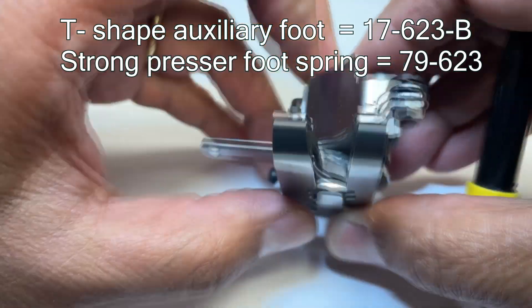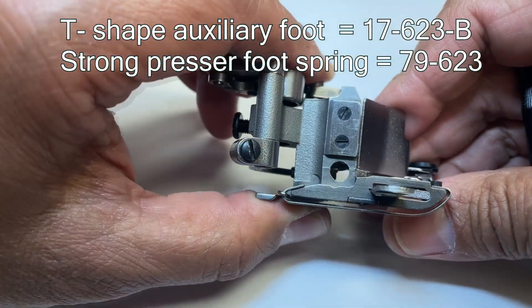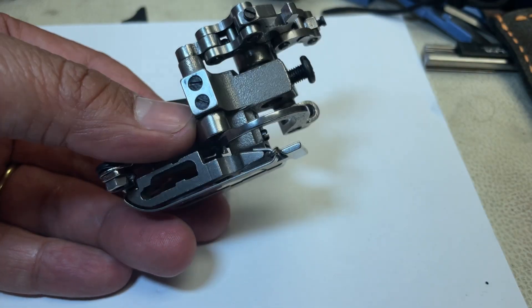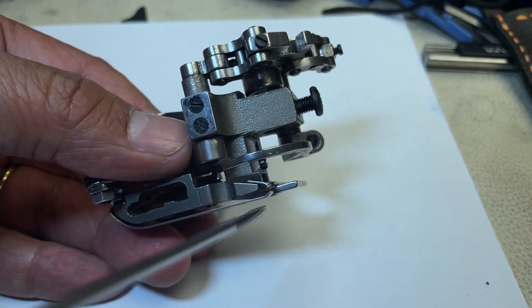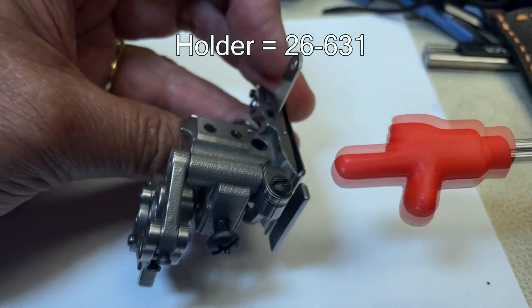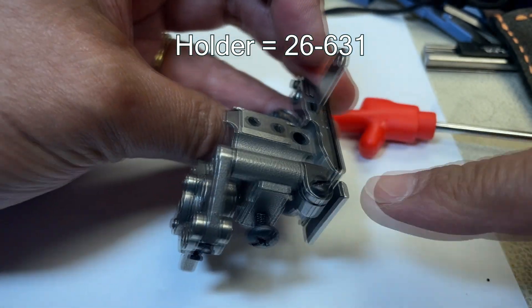Also, please make sure that the auxiliary foot is moving smoothly. Please check how I attach the holder 26631, as some customers make mistakes attaching these parts.